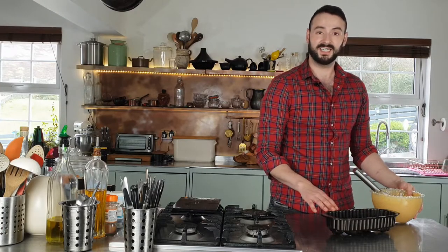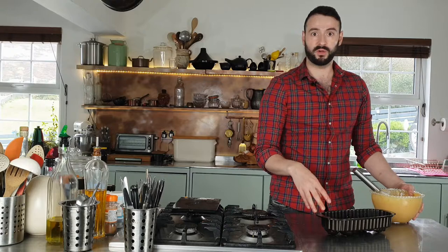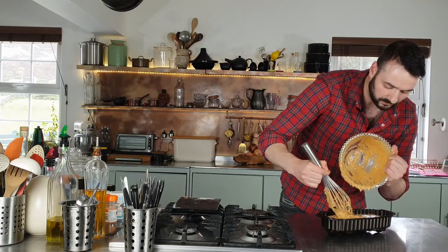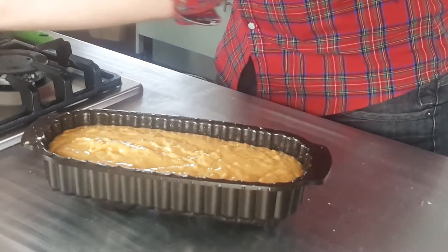I have a greased cake tin here. You can use a loaf tin — this one is slightly decorated and ornate, which gives you a very elegant and highly decorated cake with no work. All I do is brush it well with oil, then set it upside down for the excess oil to drip off. A great tin for this is also a bundt tin. I'm just going to pour the batter — it's quite a thick batter — into the cake tin. Bake in a preheated 180-degree oven for one hour, or until a skewer inserted into the centre comes out clean.